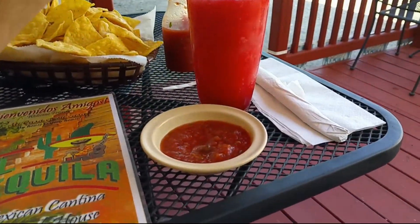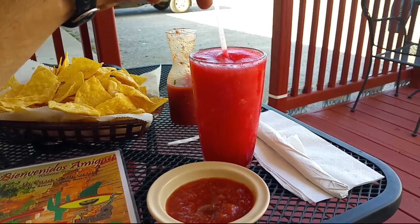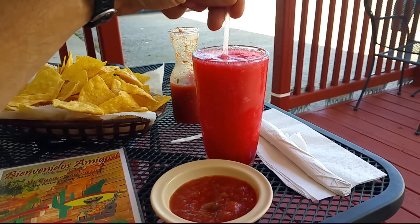This is my treat — a big frozen strawberry margarita for finishing my food plots on our Illinois farm.